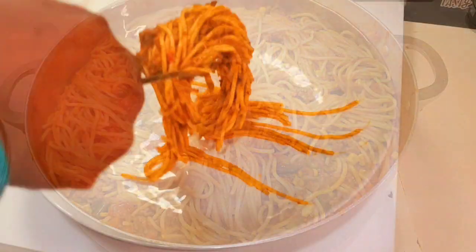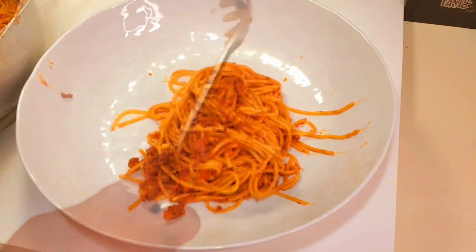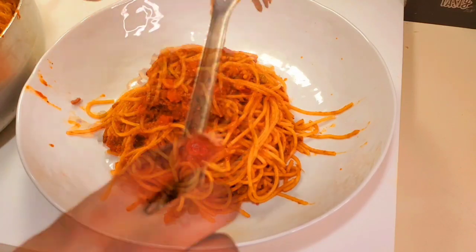If you start making your pasta this way, I'm telling you — there's no turning back. This is the only way you'll want to cook your pasta from now on.